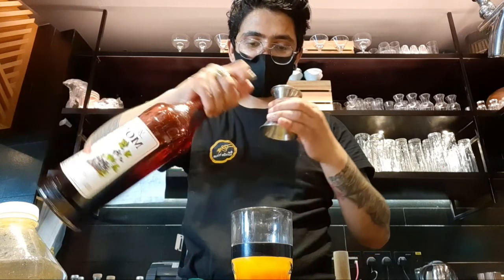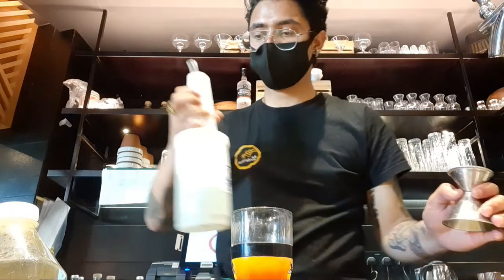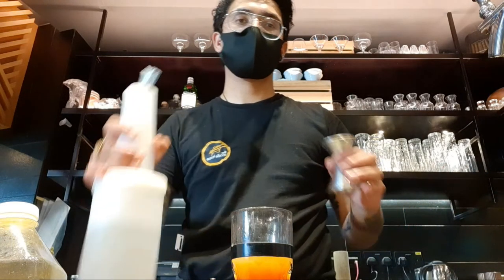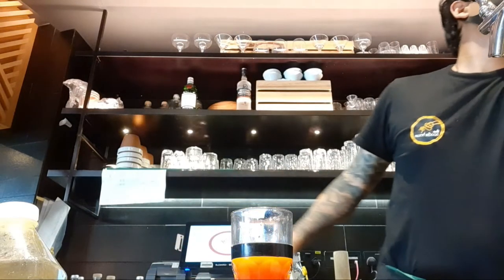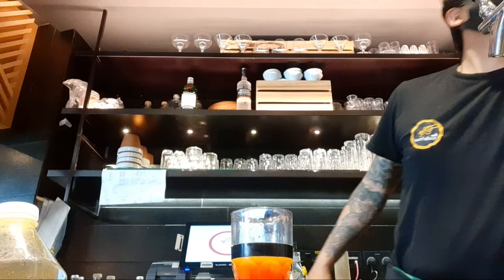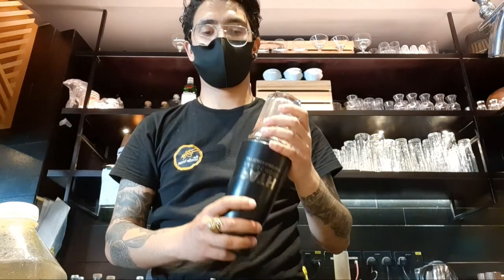I'm gonna add some crushed ice — slightly one scoop of crushed ice. We also need to add 30 ml of sugar syrup on it. So I'm gonna show you how we're gonna make the Singapore Sling, and then finally I'm gonna add some bitters — two dashes. Okay, I'm gonna mix it first.